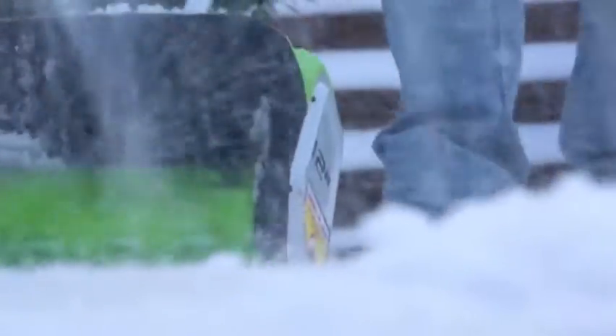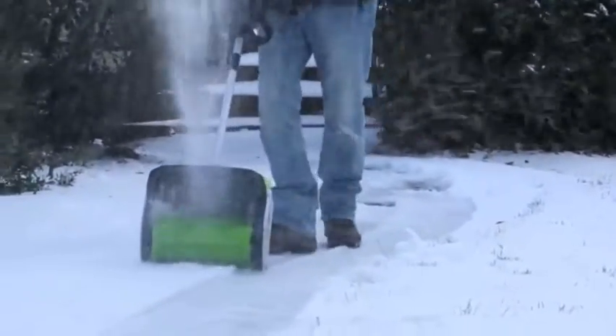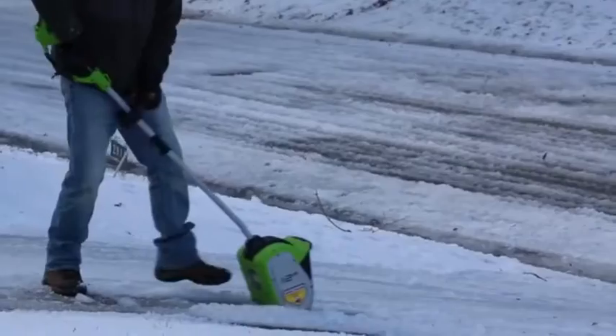The 12-inch clearing path and 4-inch clearing depth makes it possible to plow through snow up to 4 inches deep, while simultaneously displacing up to 20 feet away. Avoid the hassle that comes with gas-based tools, thanks to the instant push-start electric operation.